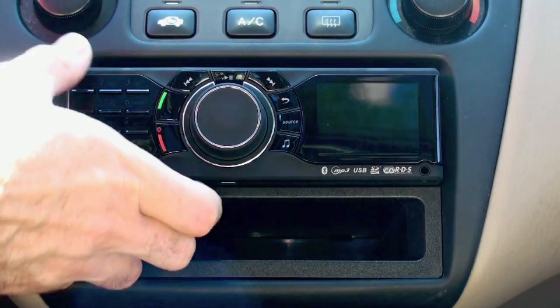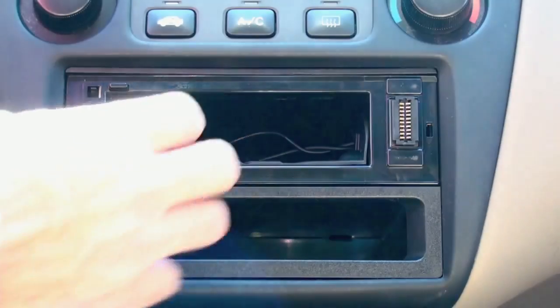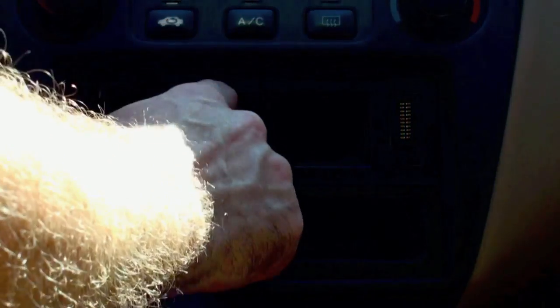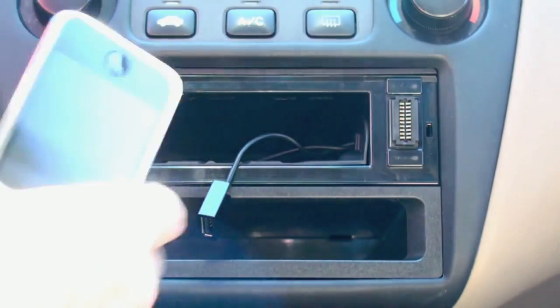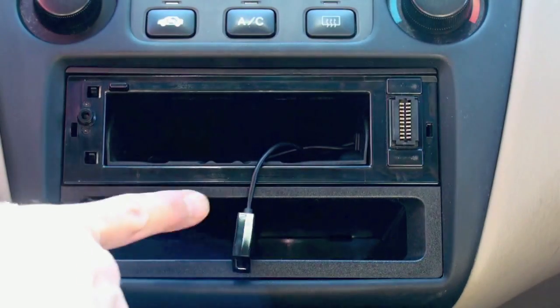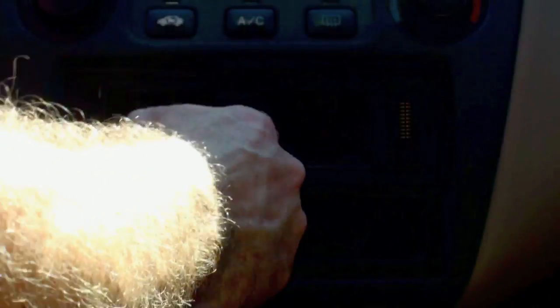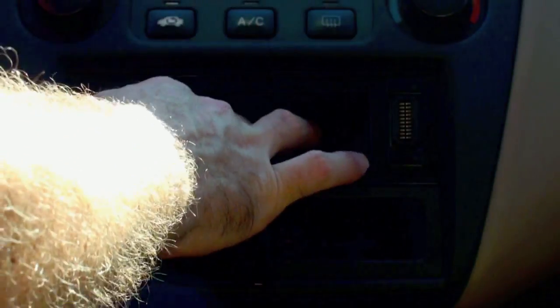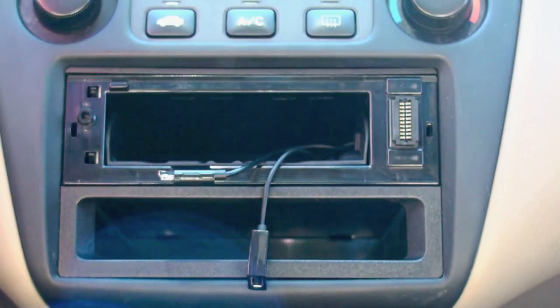It's got a nice faceplate here that you can pop off easily for security purposes. Something unique about this particular in-dash is that it's got a cavity where there is an iPhone connector as well as a USB connector, and you can actually store your iPhone or your iPod right within the device and keep it out of reach.